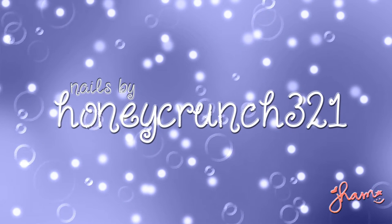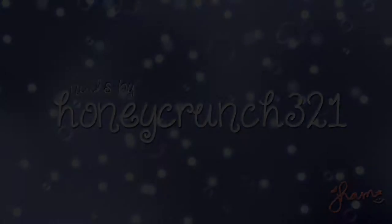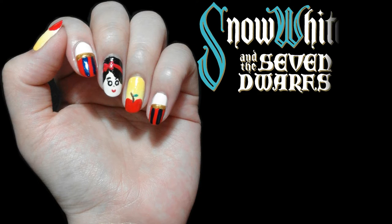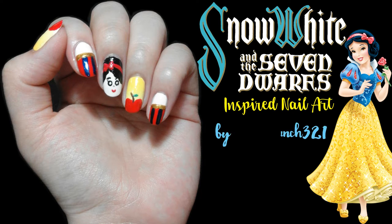What's up lovely people, it's Jam and you're watching on Hunt Crunch 321. In today's tutorial, it will be inspired by the Disney classic Snow White and the Seven Dwarves.